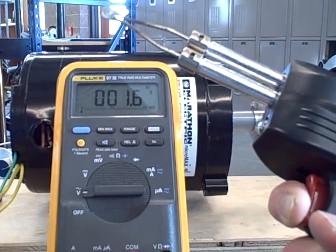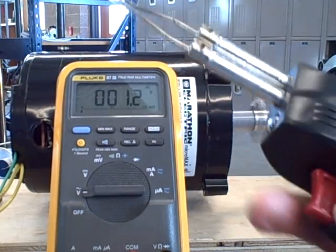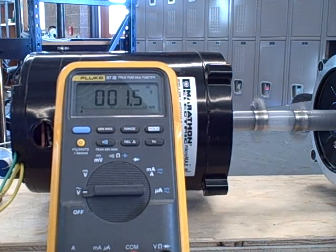It's down around 2 volts. If I let go of the trigger, it's not really building up much, and I may have to speed it up to get this to build up again. A little bit more voltage there — speed it up a little bit more.